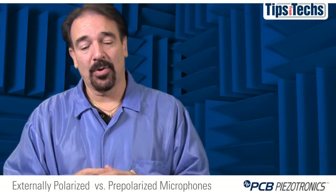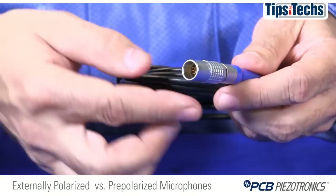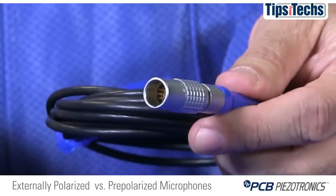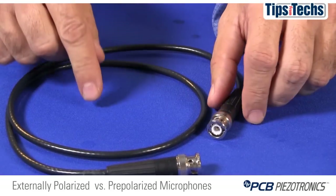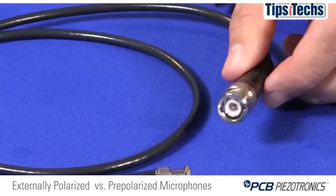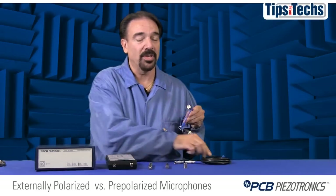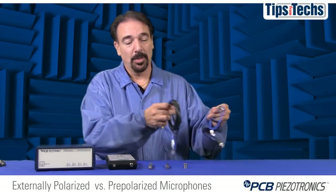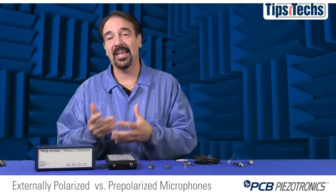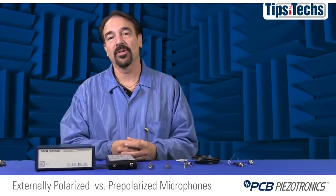Another reason is the cable cost. Externally polarized microphones require 7-pin cabling and Lemo 7-pin connectors, whereas pre-polarized microphones utilize coaxial cables with BNC, 10-32 microdot, or SMB connectors, which are typically about one-seventh the cost of externally polarized cables. So by the time you add in the system cost for cabling and power supplies, the cost per channel is much lower for a pre-polarized microphone system.